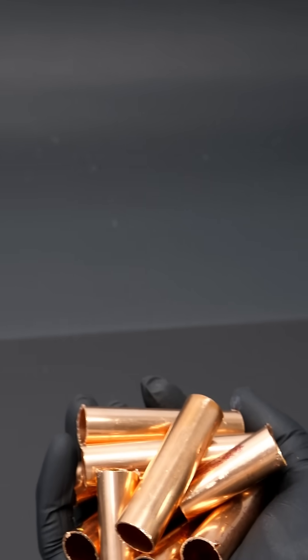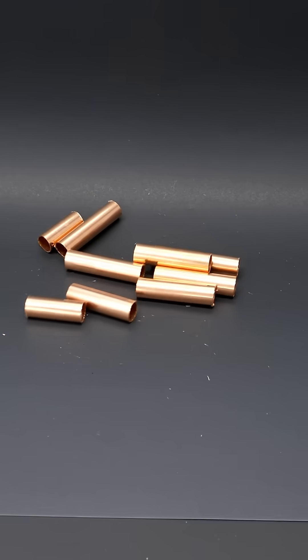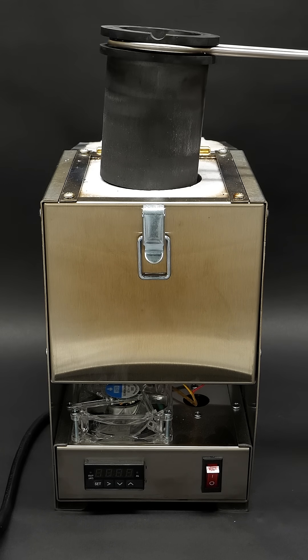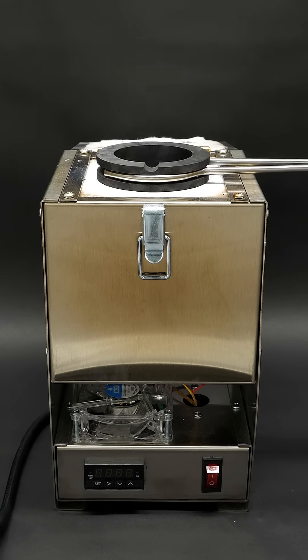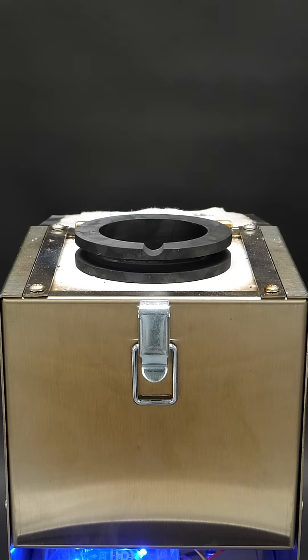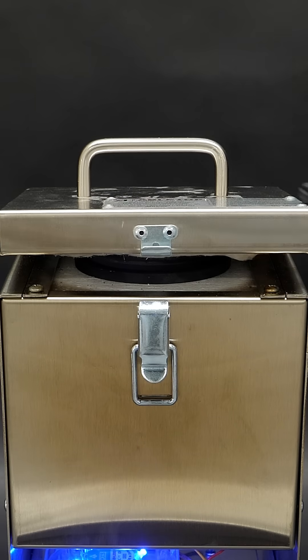This is a bunch of copper metal that I've had sitting around, and I want to try turning it into gold. To get started, I just have to drop a crucible into a small furnace. Then I can turn it on and close the lid, and wait for it to heat up.